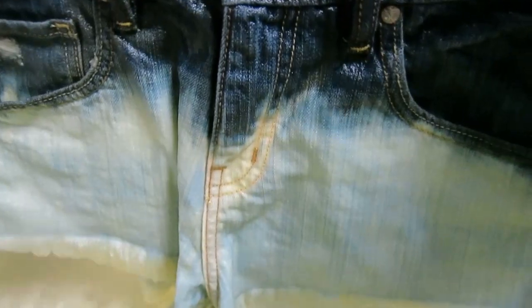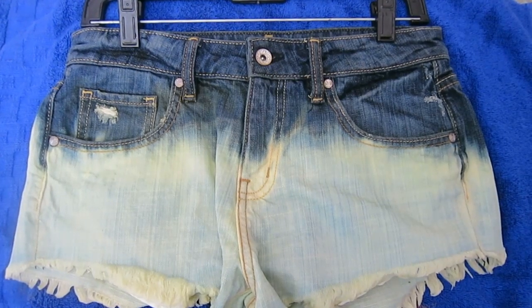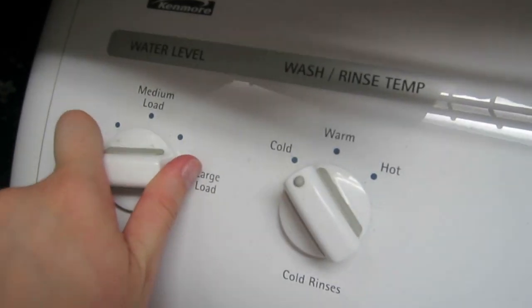Take them out when done. The vinegar is going to stop the bleaching — that's why you want to use it. Then lay them flat to dry, and once they're completely dry, put them through the wash and then through the dryer.